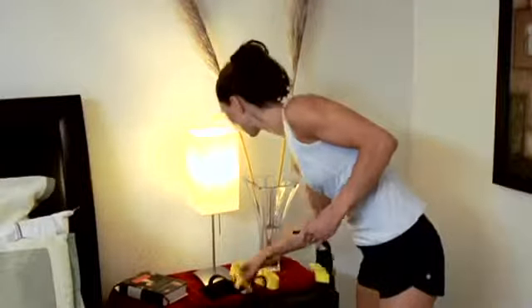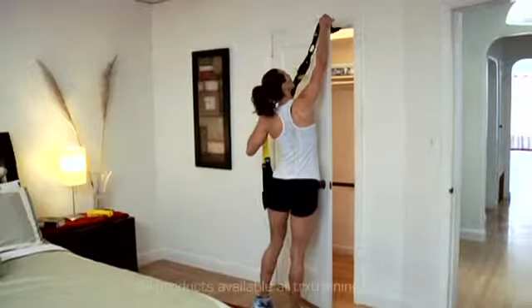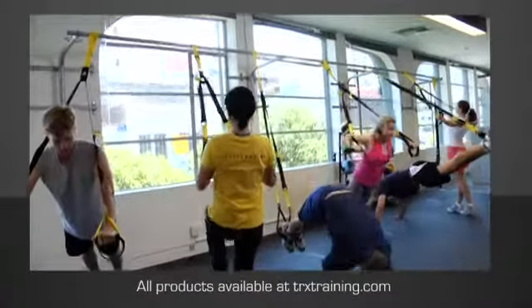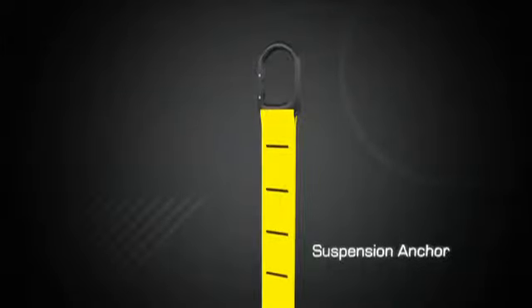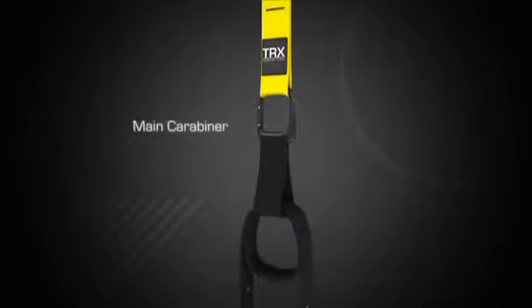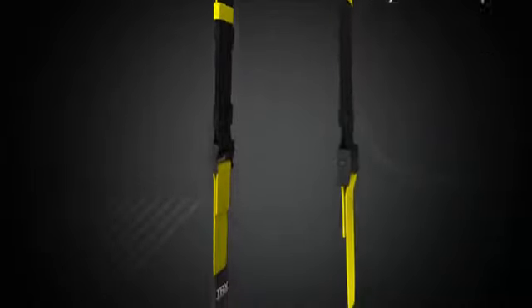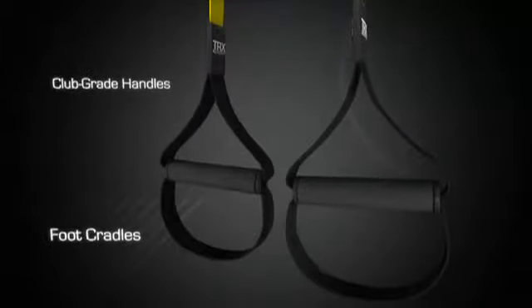Fitness Anywhere also offers a complete range of anchoring accessories including the door anchor, the X mount, the multi mount, and the suspension frame. Your TRX includes a yellow suspension anchor with a carabiner, a carabiner for the main body of the TRX, adjustable straps for lengthening and shortening the TRX, and club grade handles with integrated foot cradles for ground-based training.